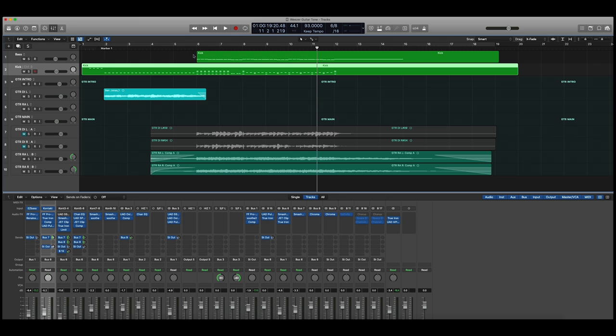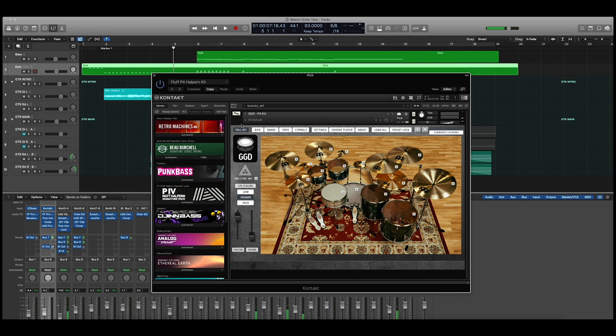Next, on to the drums. I am using Get Good Drums, the Periphery 4 — the P4 Matt Halpern kit — which is a very versatile, very awesome kit. I'm using the 24-inch kick drum, very roomy, and using lots of bottom snare on the snare drum. I am approximating what Pat Wilson's kit sounded like, and isolated it sounds like this.